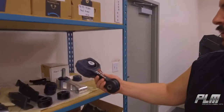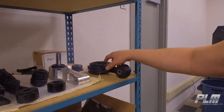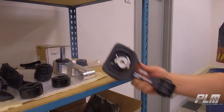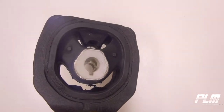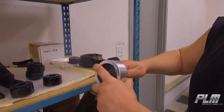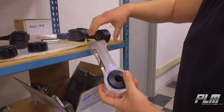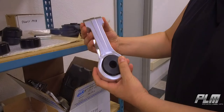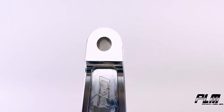Here you see a factory control arm that we bought and we scan it. Typically these fail — these are rubber here and they fail in a couple places. So here we've created a part that is solid built aluminum. We got rid of this section to make sure that this is solid and doesn't fail. It's strong, sturdy, and just a better aftermarket part all around.